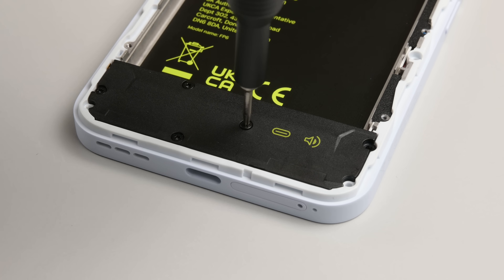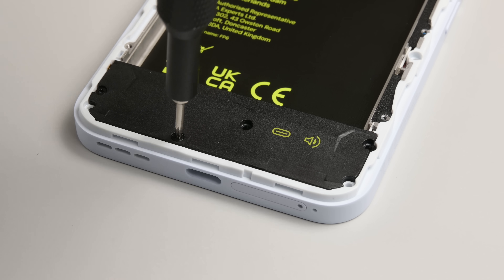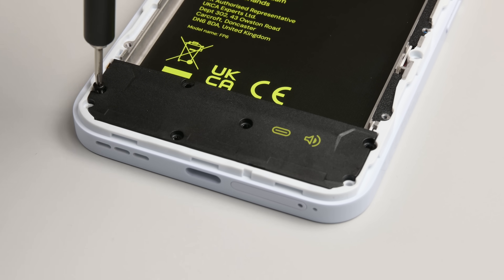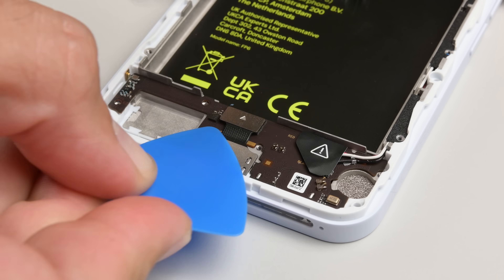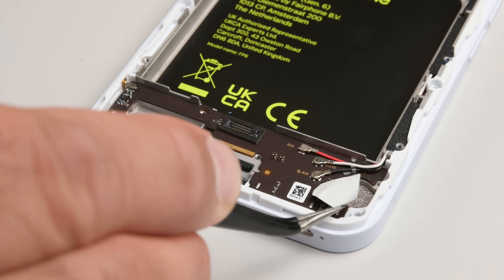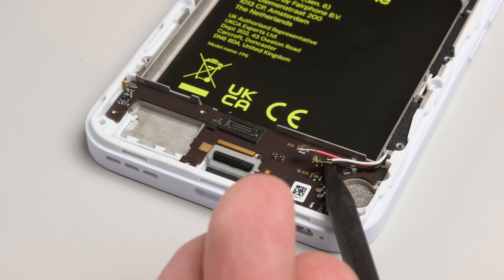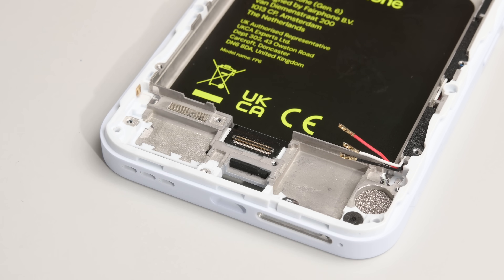Next up, the USB-C port. Removing the speaker assembly immediately gives me access to the highly modular USB-C port, which is awesome if you ever have a failure due to mechanical wear. I've removed every major failure point from this section of the phone, but for the sake of completing the teardown, it's worth noting that the daughterboard is also modular and easily replaceable. The warning label here sits on top of the coax cables running down from the mainboard, and while mainboard and daughterboard replacements aren't going to be a typical repair for most, it's nice to know it's easily possible.